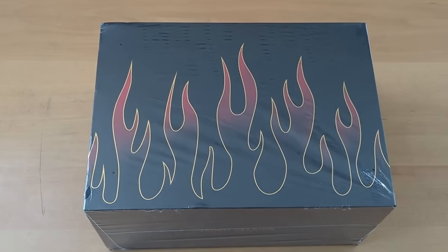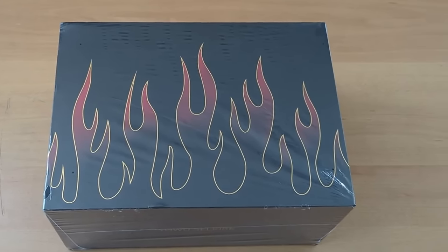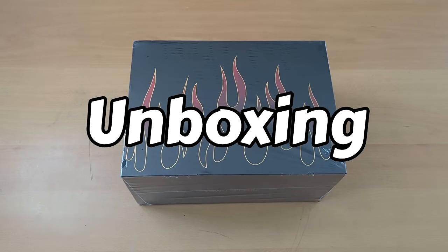Hey guys, what's going on and welcome back to another video. Today we are actually doing an unboxing.